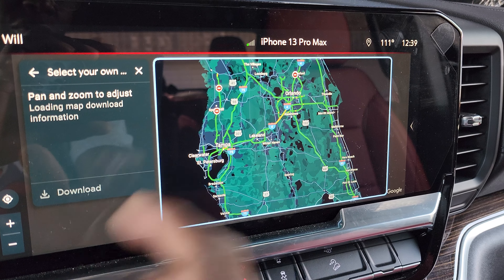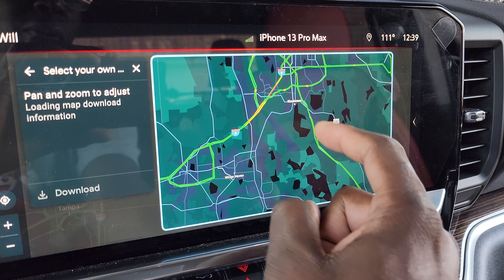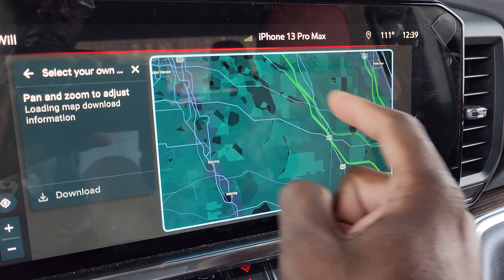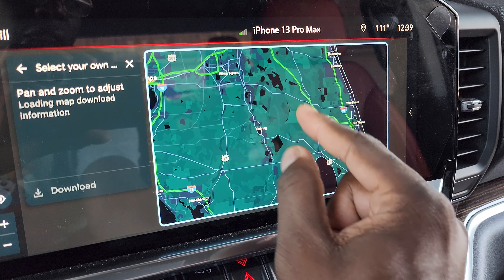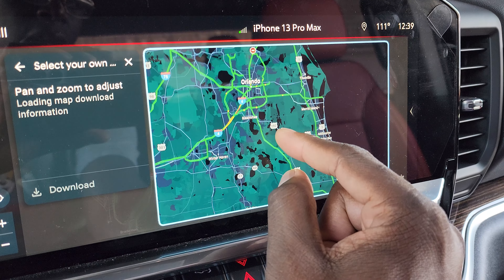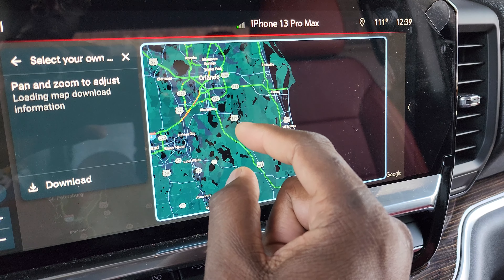When I downloaded my home area, it tells me that it expires in one year from the date that I originally downloaded. I guess it's going to expire — it's going to want you to update it, basically. So in order to update it, you're going to just click update, and then it'll update to the current maps.